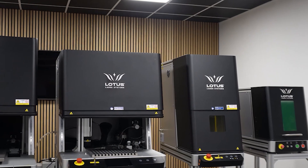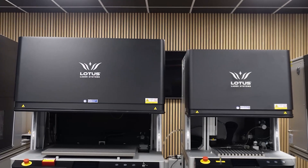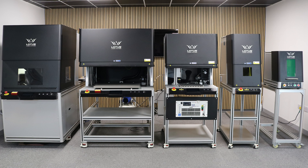And that wraps up the Meta range. Each one of our systems is designed to tackle a specific challenge. They bring precision, reliability and industry-leading safety. Whatever material or product you need to mark, engrave or cut, whatever environment or space you need a machine to fit, we will have a solution for you.